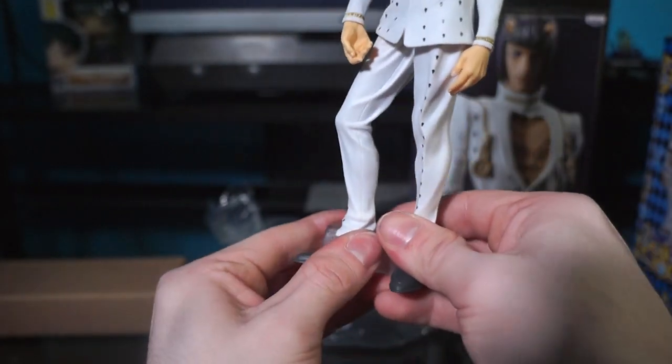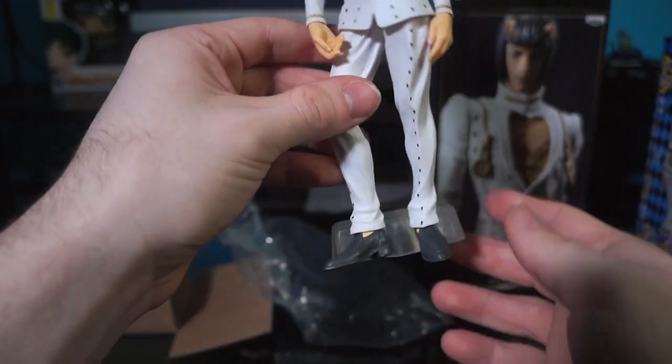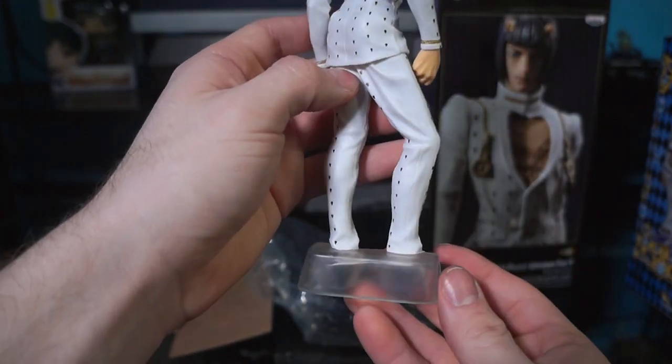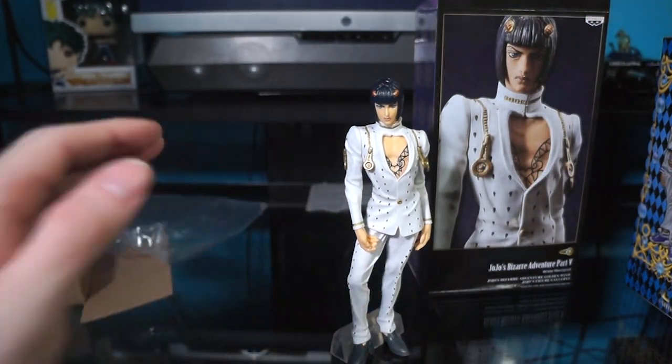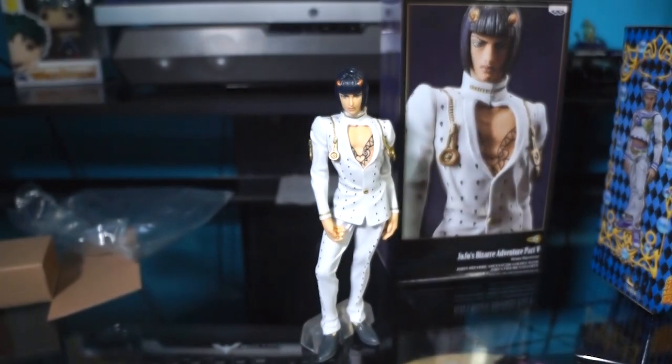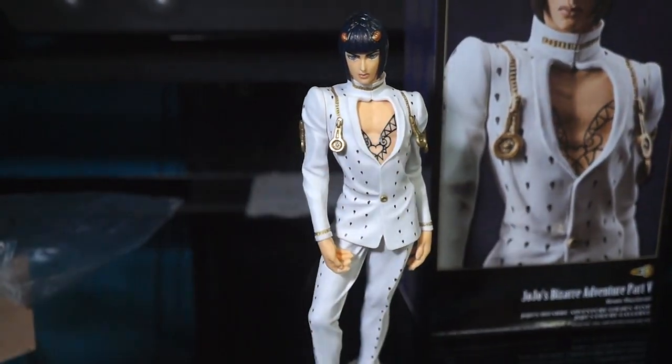There we go. That's kind of a weird little stand for him but it's cool. Does he see it? We'll find out right now. Whoa! Epic. Sexy. Very sexy. What is that, a bra or something?